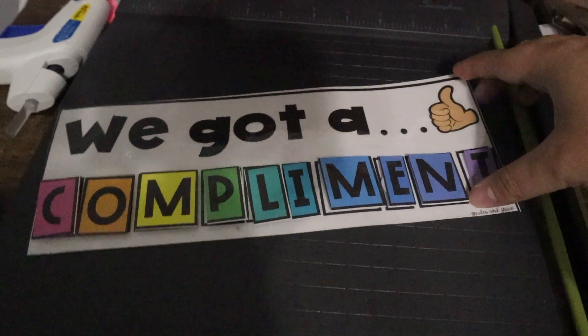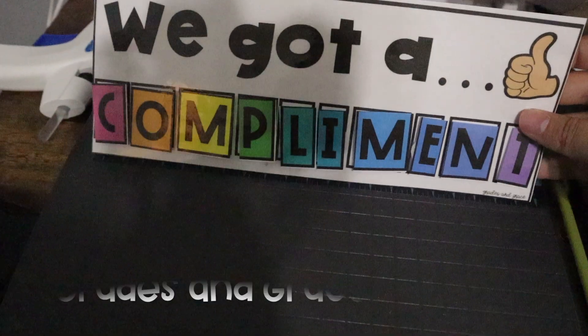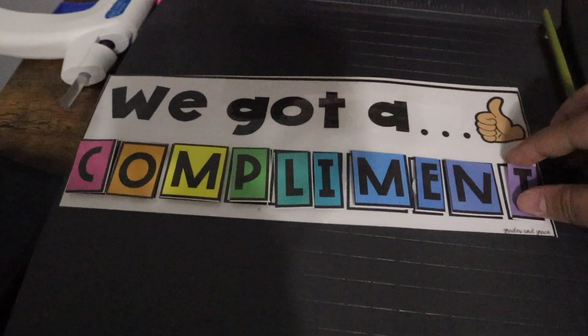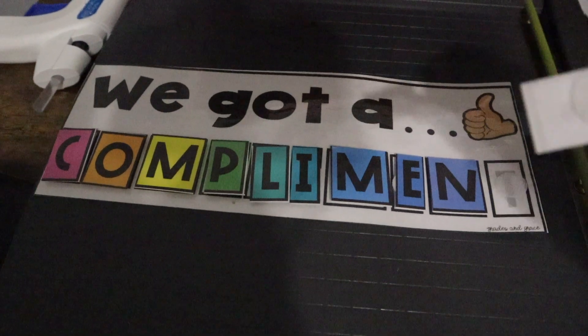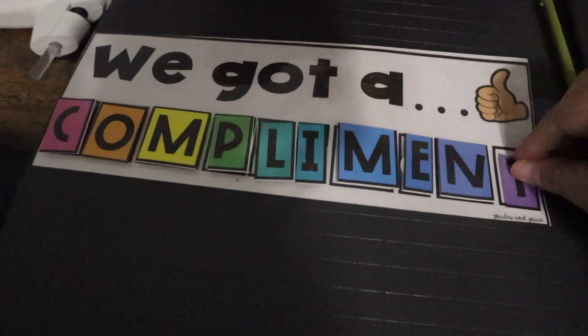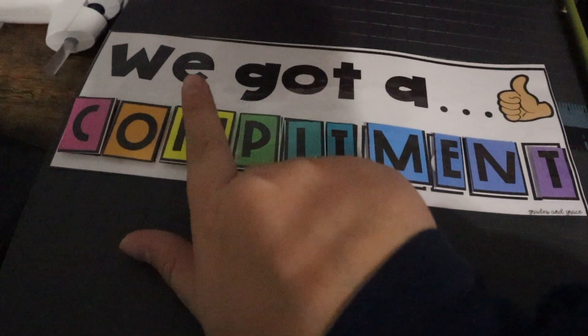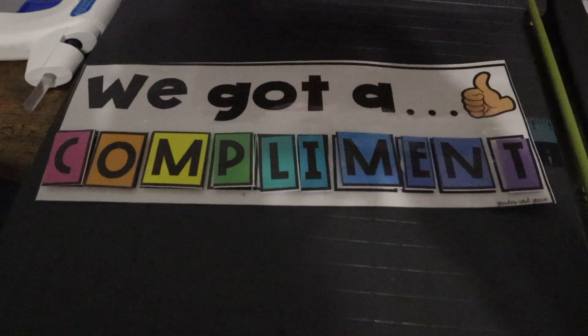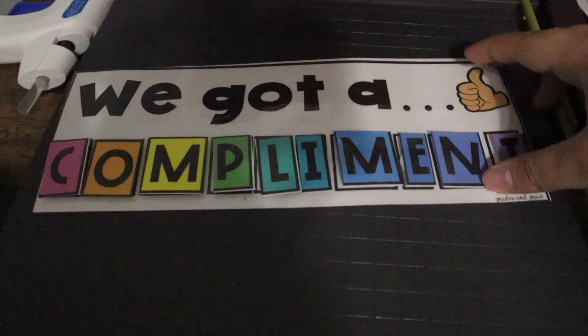I made this cute resource from Grades and Grace — it was free on TPT. On the back I put magnet squares so I can stick it on the whiteboard, and each letter is adhered with a Velcro dot. Each time our class gets a compliment, they'll get a little letter, and when we get to the end, we can have a compliment party. I thought this was super cute.